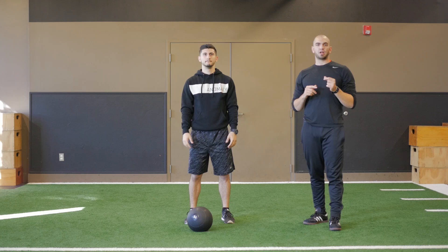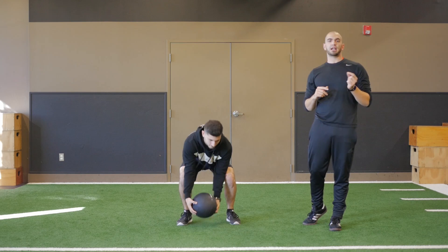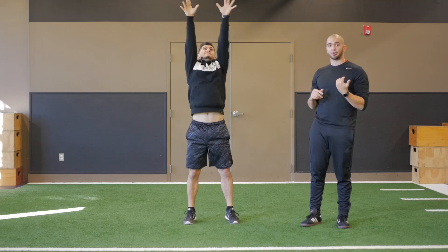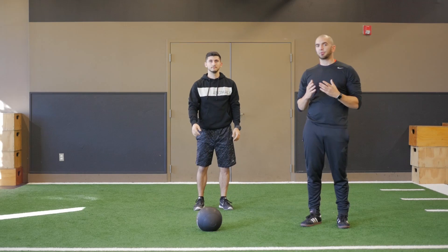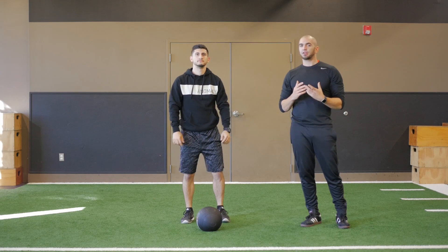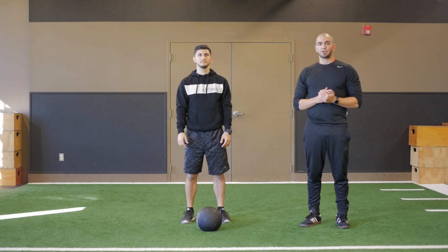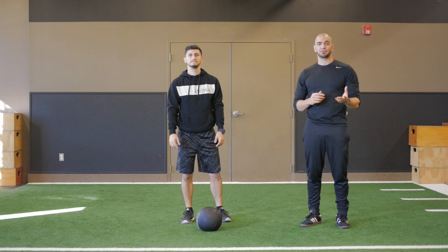Here are a couple of things you want to watch out for. Number one, try not to hit the ceiling. Number two, please be aware of the ball coming down. A lot of people tend to forget that the ball is coming down and there's gravity — you don't want to get hit in the face with this. Perform for the prescribed amount of reps and have a great workout.